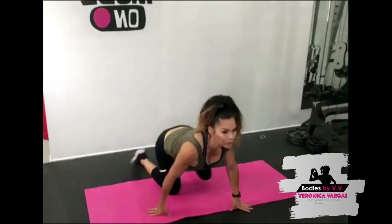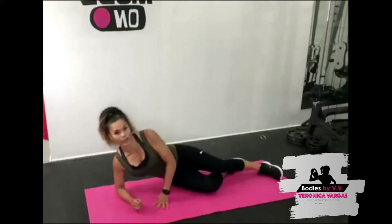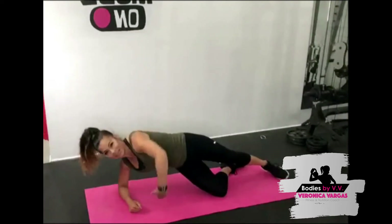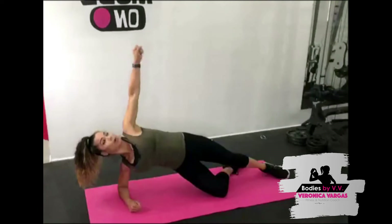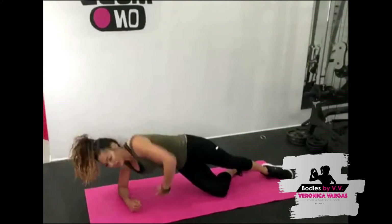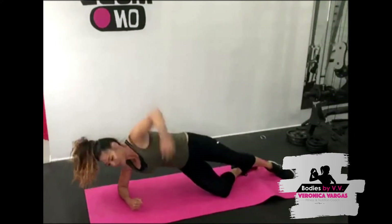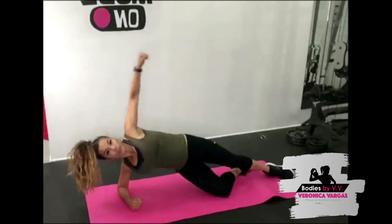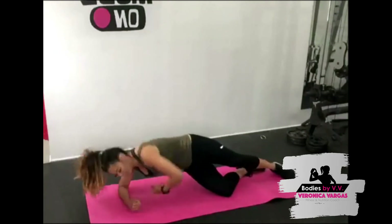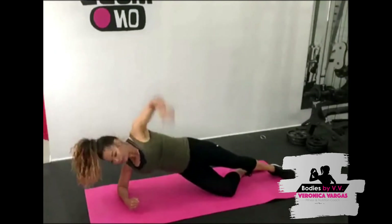Okay, we're going to go back to obliques — we're going to do a reach over and under. You can stack your knees, or you can take one leg out. Bring that hip up, squeeze that glute, bring the arm up, take that hand and reach underneath, and pull. Let's go — twist and twist, come on! If that's too easy stack your legs; if it's too hard bend both knees and stack them. Come on — you should really feel that right there, nice and strong. Five more seconds!